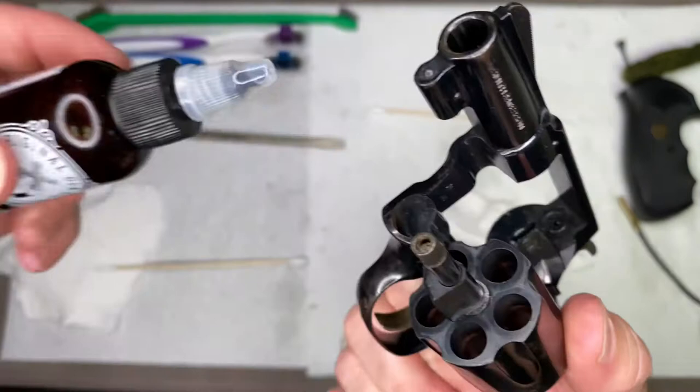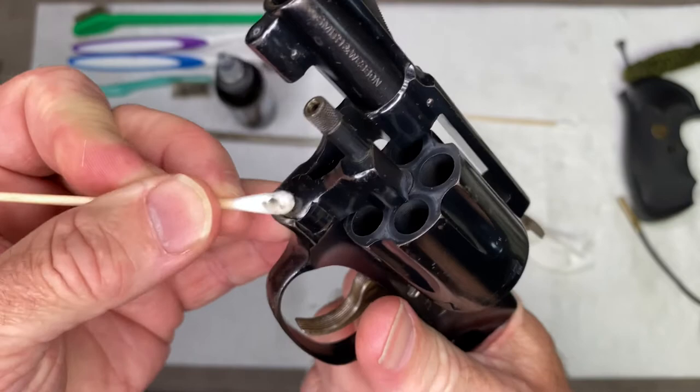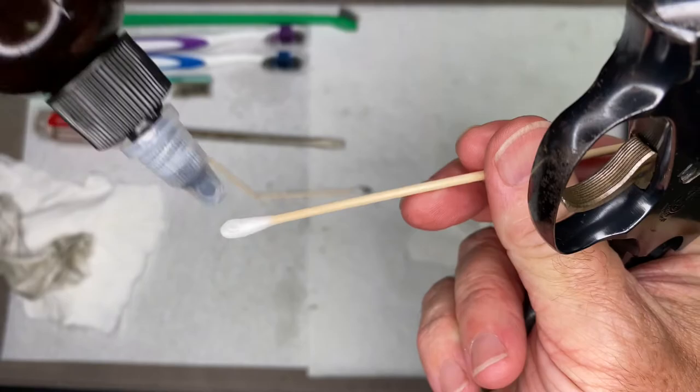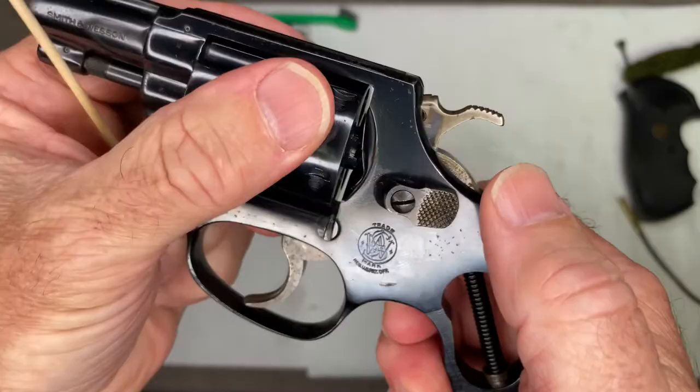You have this pivot point right here — put maybe a tiny drop, let that go in, and then kind of move that off. One more place to put a little lubrication would be just right here — that will help the cylinder close smoothly.